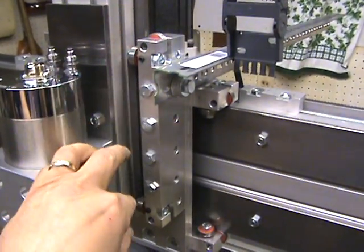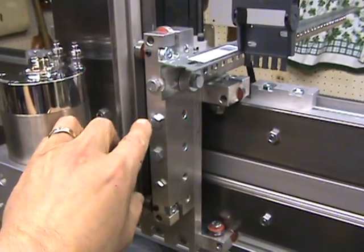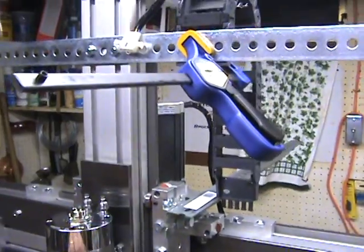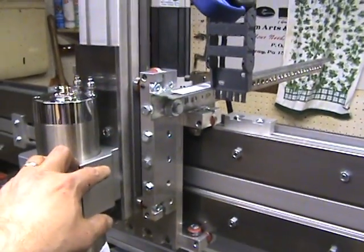I was still able to pull it out and put it back in. Then I went ahead and put all the bolts back together and tightened it all back up, put the plate back on the Z-axis, put the Z-axis back on. Everything's nice and snug now.